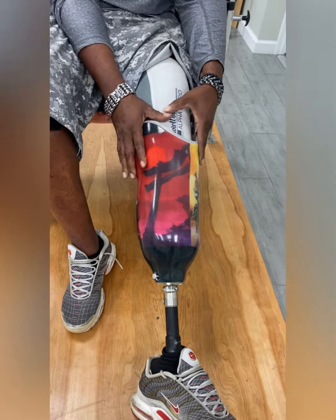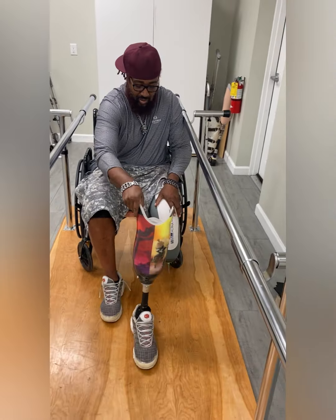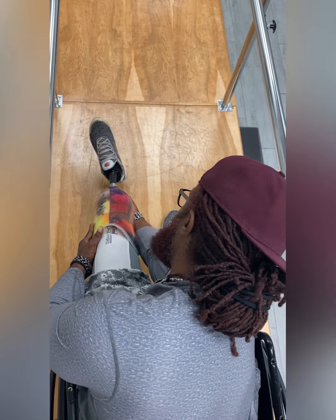Consult your prosthetist for any questions. Here is another view on how to remove your leg. Simply push and hold the button in and slide your limb out.